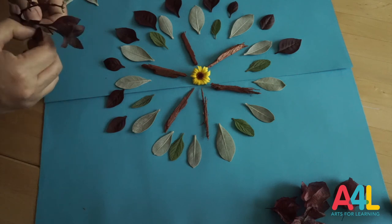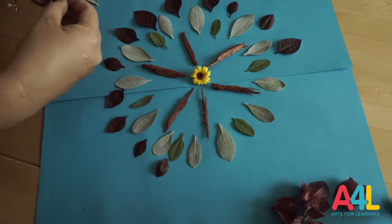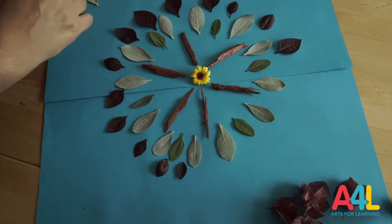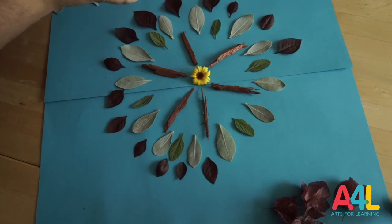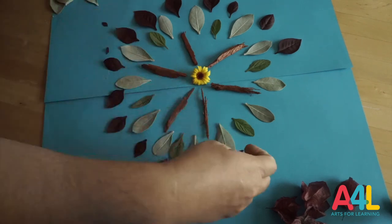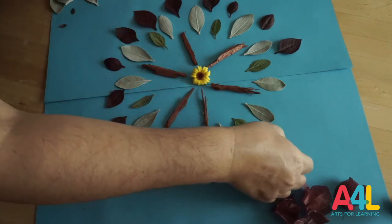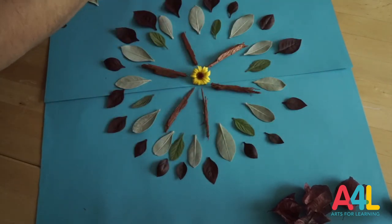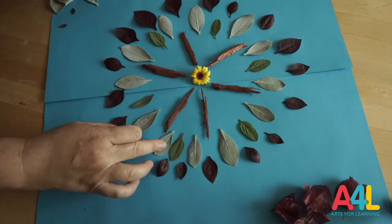Here we are getting into our full circle. I don't know if I have enough of these purple leaves, because you want repetition. Once you start a concentric circle — let's say a circle of dark purple leaves — you have to make sure you have enough to finish the circle in the same way, because you are repeating. The full circle is made with the same kind of leaf. By following this method, you will have a beautiful mandala.